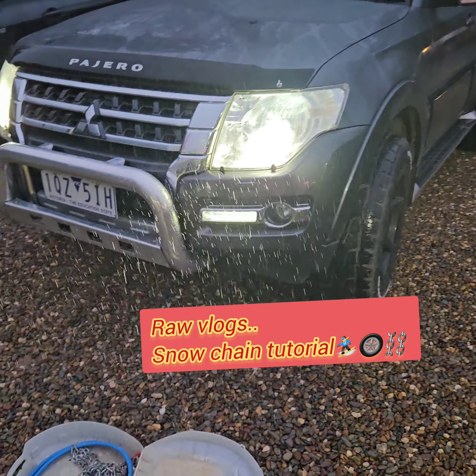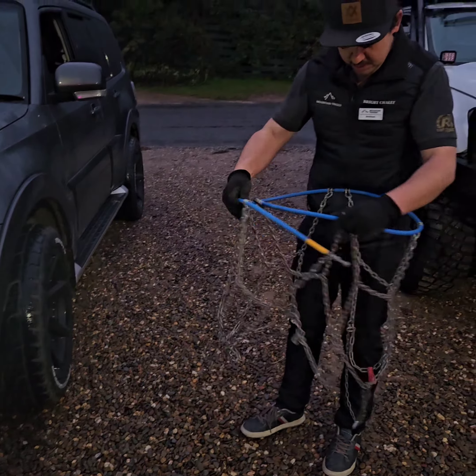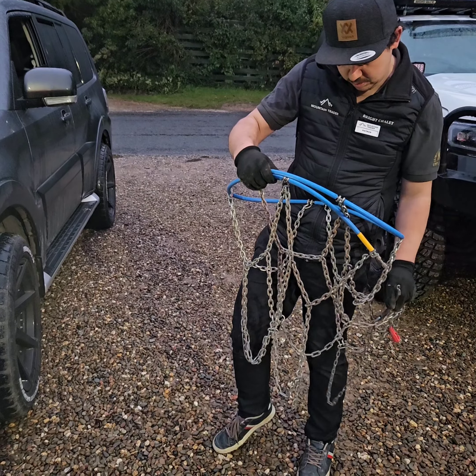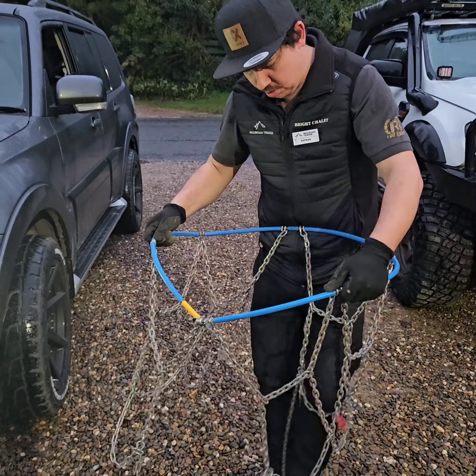Alright, fix the chain. Open up the chain — you want to make sure nothing's tangled. When it's untangled, it should look like a basketball hoop — a basketball hoop with the net and a long cord hanging off the bottom.